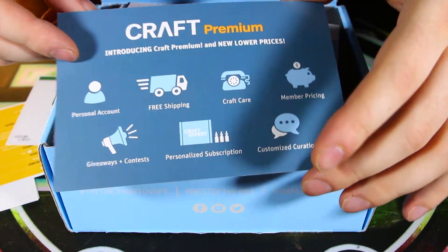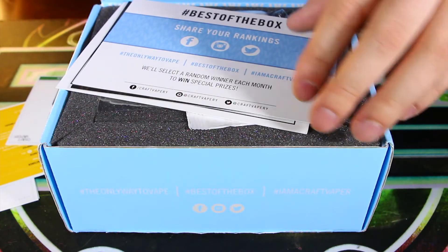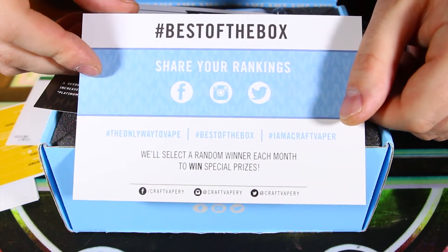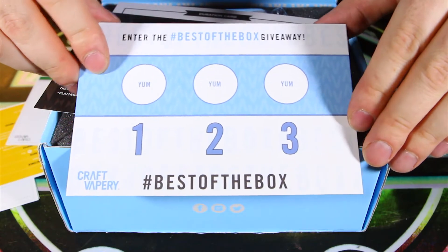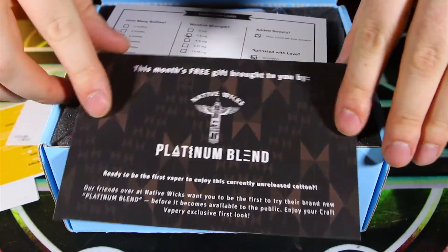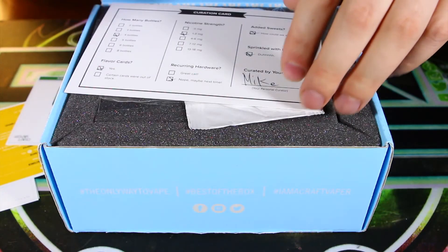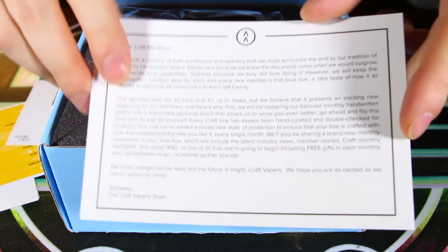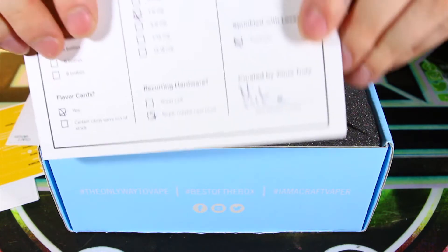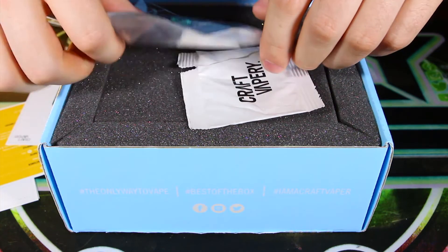New lower prices — that's cool. Next up, of course, "Best of the Box" — they want you to share on all your social media sites, Facebook, Twitter, Instagram, all that good stuff, hashtag best of the box, rate your top three liquids. There's a Native Wicks Platinum Blend card. And instead of a handwritten note we have a printed note, which is kind of a bummer. I really like the personalized touch they used to give. I think they should go back to doing the handwritten notes.